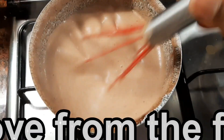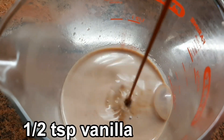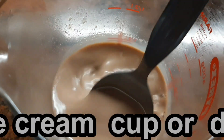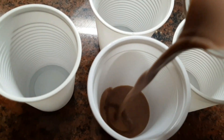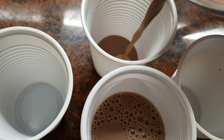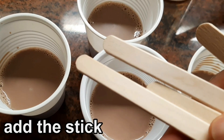Now we are going to add a cup of vanilla, 1.5 teaspoons. Now we are going to add a cup of ice cream.